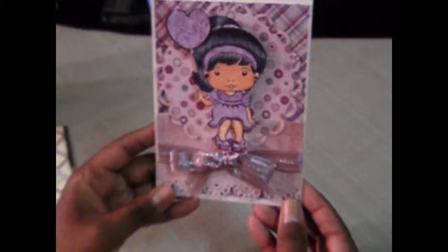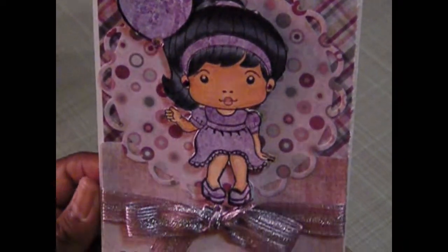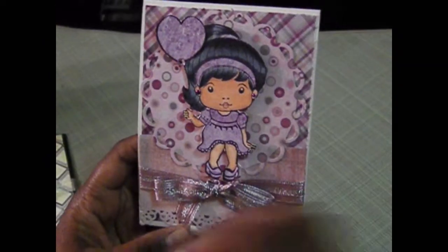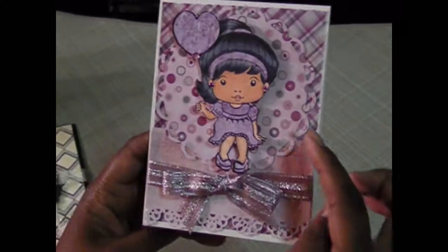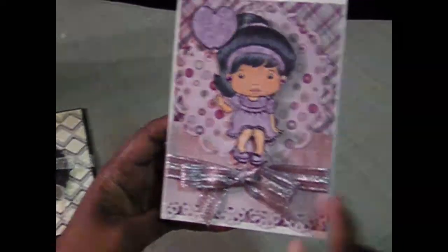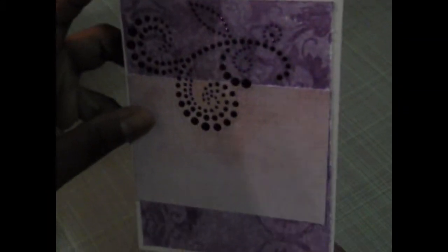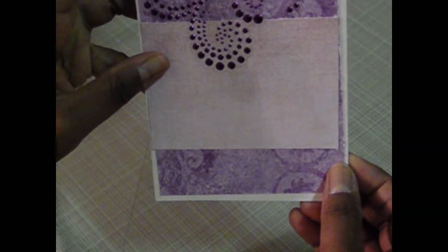My last card here is another La La Land stamp — this is the Marcy birthday. This paper line is from an older paper line; I think it's one of the 180 pack at Hobby Lobby. Just have some ribbon here. I used my Fiskars punch again right here, popped her up on some pop dots, and colored her up with my Copics. I added some bling to her ears to give her some earrings. Then on the inside, I added some bling and I can go back and add something in the inside.